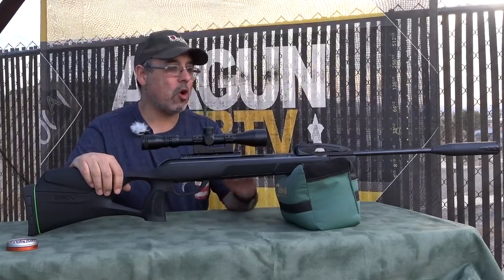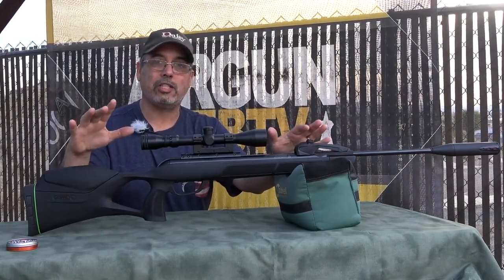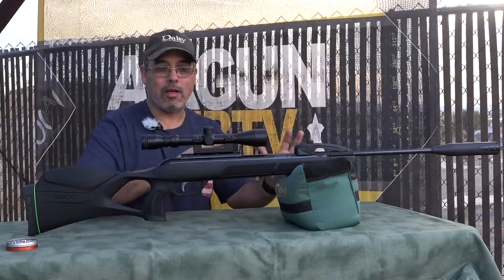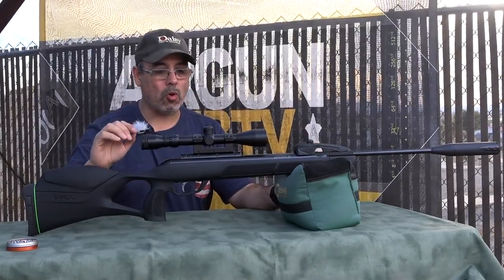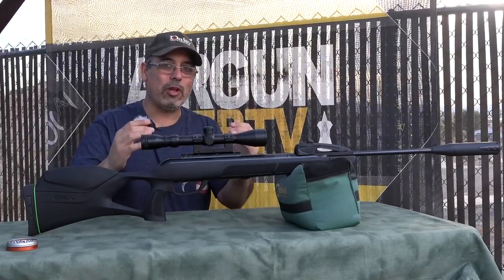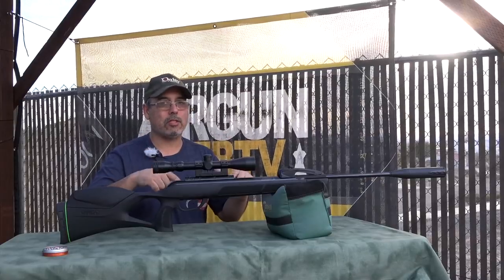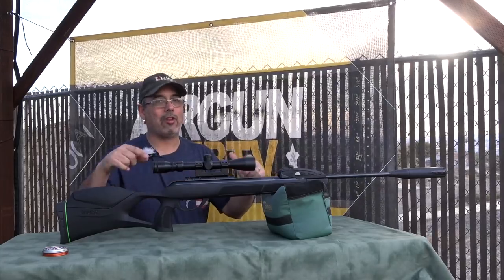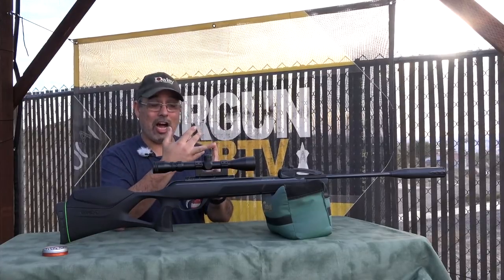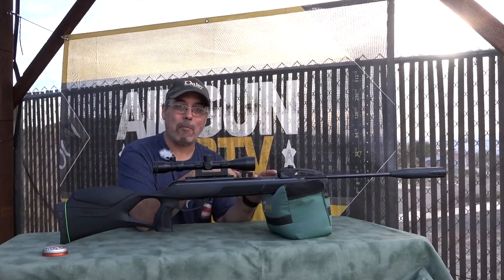What really got my attention is that because of the suppressor on the end you get a good handle there, and the cocking force is actually reduced. So that issue of the original Gamo Magnum being really hard to cock — that's not an issue anymore. On the inside they've also really reduced that hold sensitivity, meaning I can shoot this off a bag and get just as good accuracy as with the artillery hold. When you combine easy cocking, lightweight, more power, no hold sensitivity, and now a 10-shot magazine — that's pretty exciting.